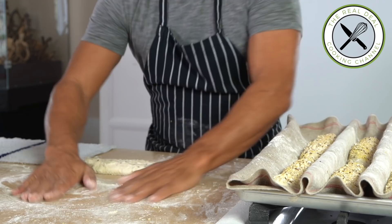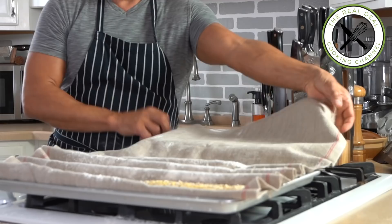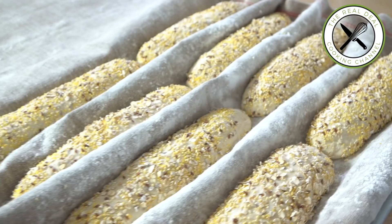The most rewarding and beautiful thing about bread making is the sensation of giving birth to something that will ultimately be eaten. Let the baguettes prove for about an hour, then freeze them — that will make your life so much easier when ready to transfer onto the super hot pizza stone.